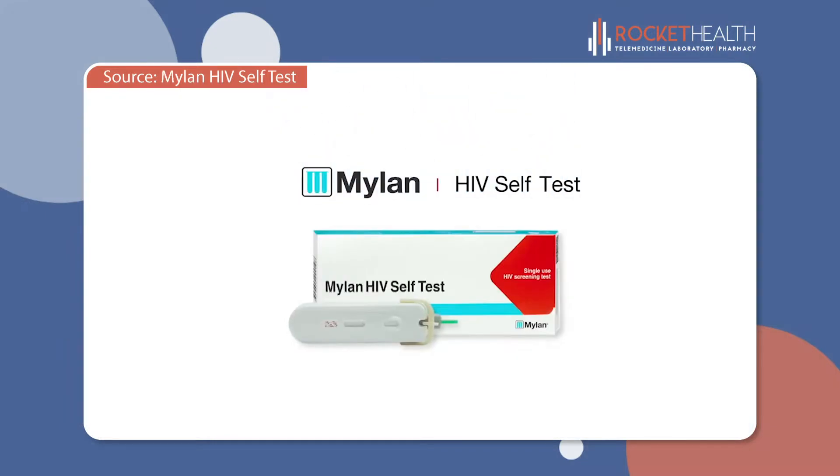Thank you for purchasing Mylan HIV Self-Test. This video will take you step by step on how to use your Mylan HIV Self-Test.